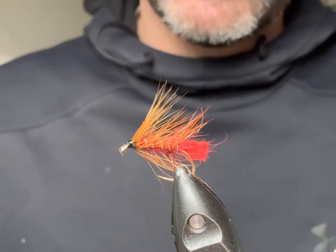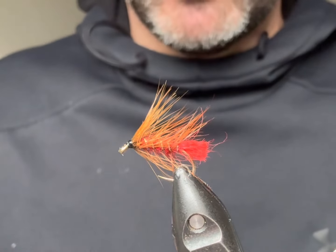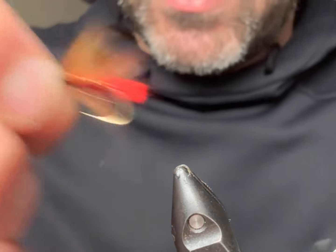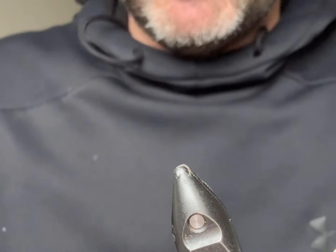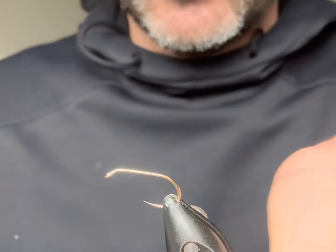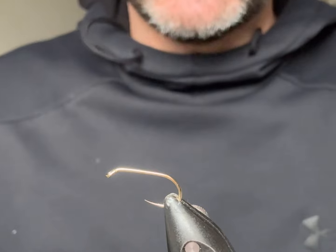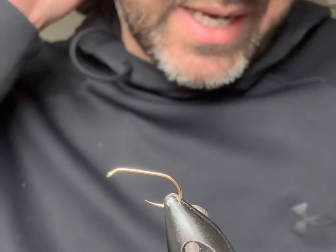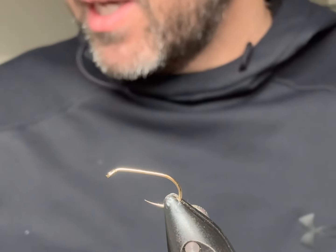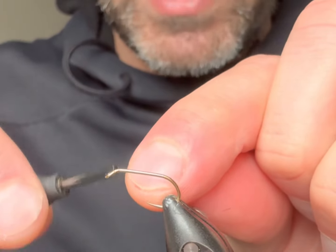This fly in particular is doing the damage on Loch Awe. Traditionally it's a fly that you would fish for brown trout on the loch, but when I was growing up and just learning how to fish, we didn't have blobs, buoys, fabs, and dabblers — it was all the traditional stuff like Silver Invictas, Bloody Butchers, Cape Clarens, and Soldier Palmers. We fished them for the rainbows as well, so they're tried and tested. It's really interesting that the fish on Loch Awe this year have been tuned into the Soldier Palmer, so maybe be fishing some of the traditional stuff a little bit more often. Give these flies a go — so let's tie it.